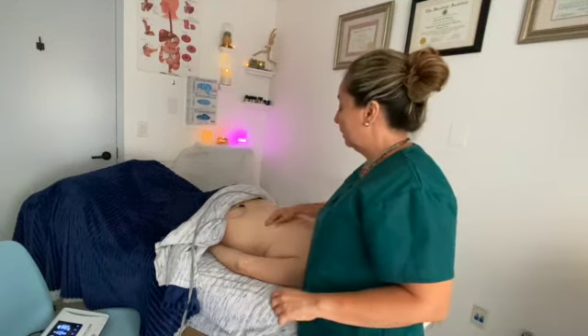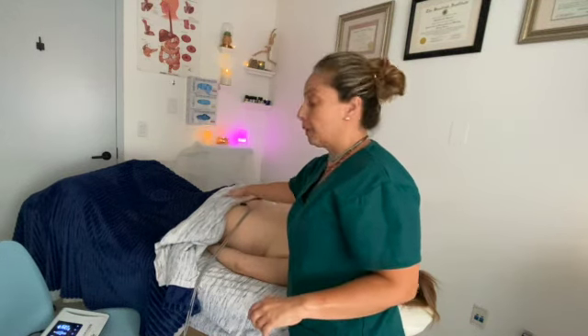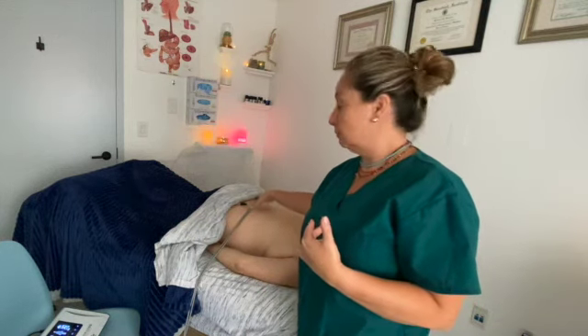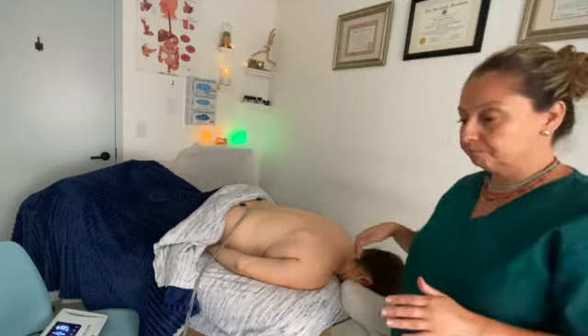Now, as you can see, I apply the patches to the lower part of her back. Then I will be touching with my foot the other pad that connects me into the machine and connects her into the machine. With massage, I will move the low current of electricity from the bioelectrical machine into her body to work specifically on those areas of tension, chronic pain, and inflammation.